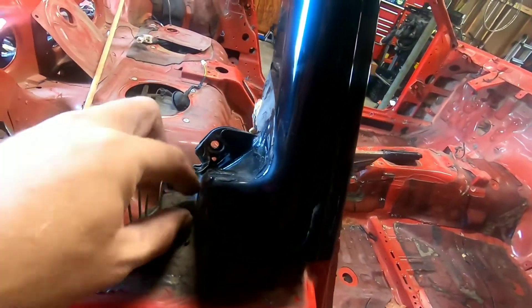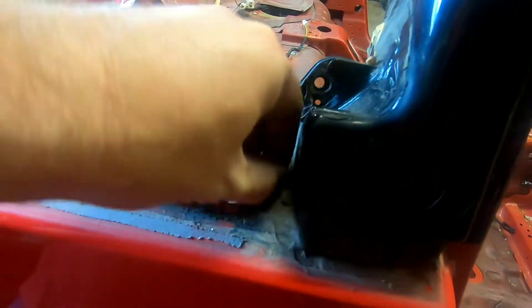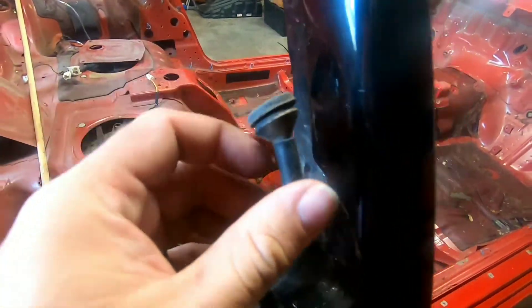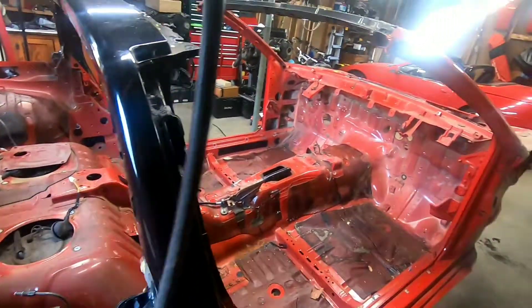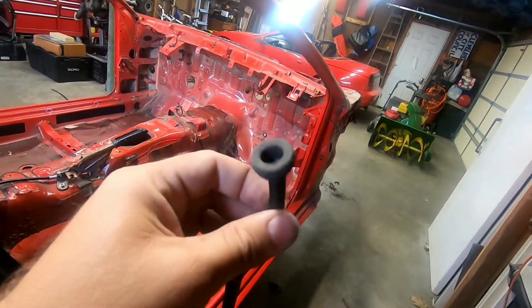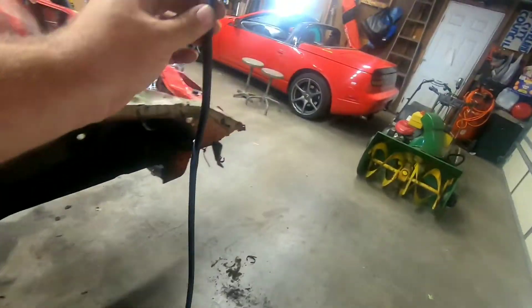So what I'm gonna try to do is save this one a little bit better. I'm just using my fingers here, pulling up to bust the seal. That one's broke too — I think that was already ripped. I think that was already kiboshed. But that's where the roof drain is for this car, for the top.